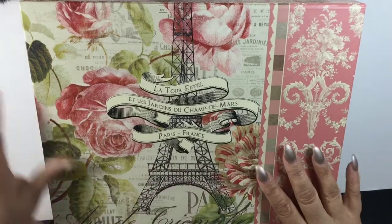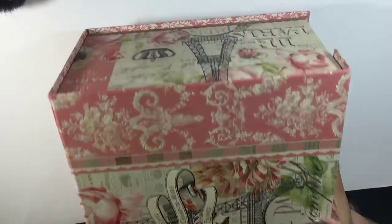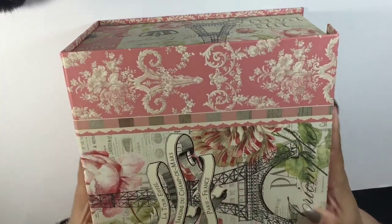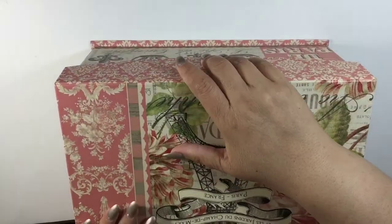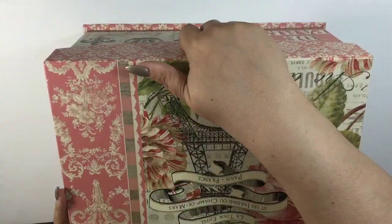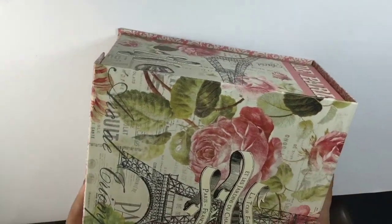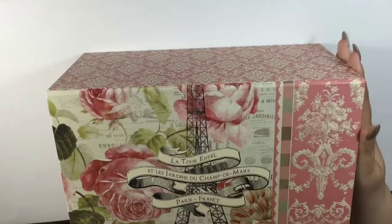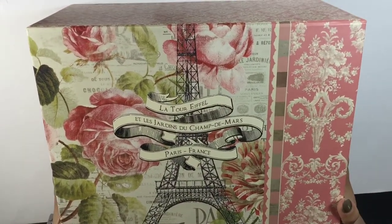Let me just show you around the box. As you can see, it's gorgeous. The height on this box is perfect for storing stuff. This is the front — it's just a flap with velcro, and that's one of my favorite things about it. I just love how it looks.